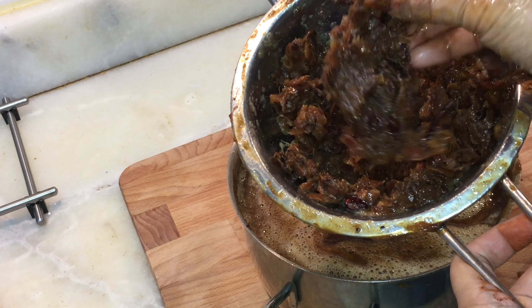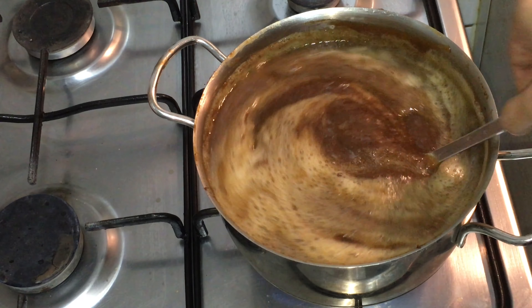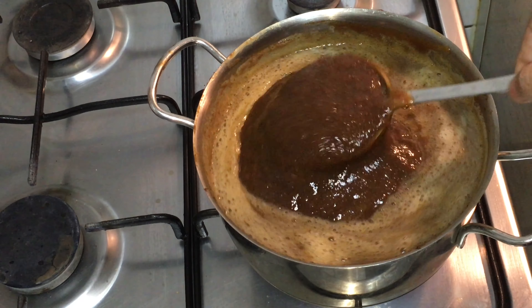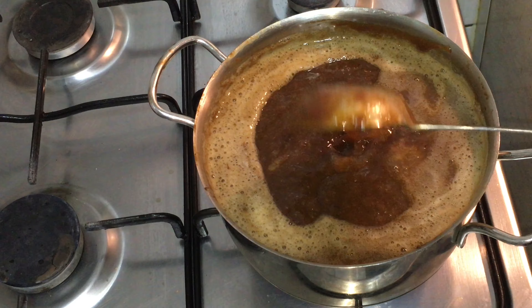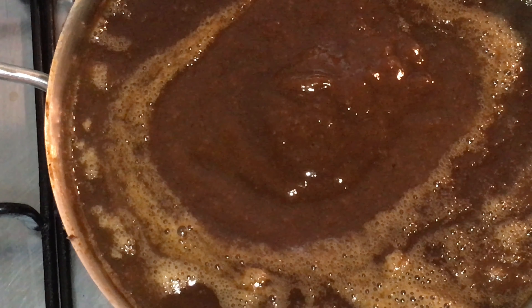I'm going to boil this tamarind pulp for another 15 minutes, because I added extra water when squeezing the pulp, so it's better to cook it down. You can refrigerate this pulp and use it for more than three months.